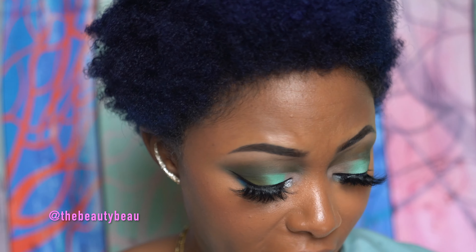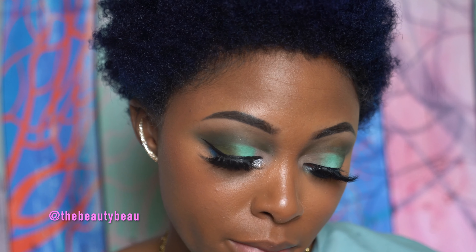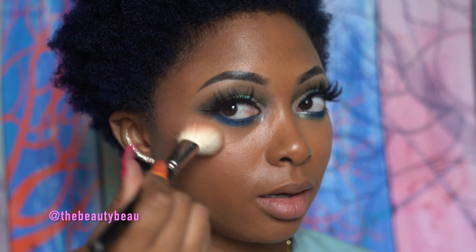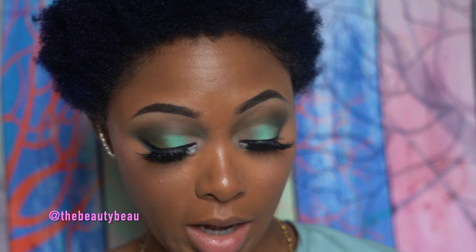For highlighter I'm actually going to use an eyeshadow — this is not from MAC, it's just all I have in here at the moment. I'm going to take this eyeshadow from ColourPop, this is Candy Button from one of their Pressed Powder Palettes. I'm taking the lightest color here. It's not practical, but nothing I do about my looks is practical. And that's a nice cheek highlight. I just kind of have to do a highlight — I can't not do it.